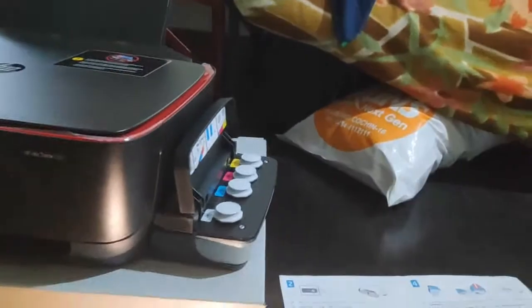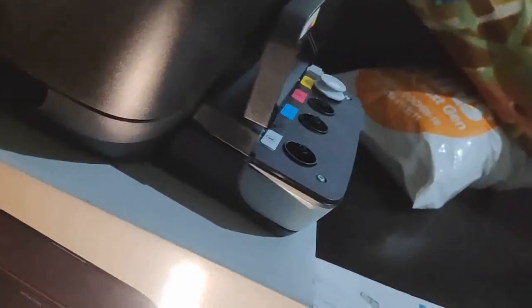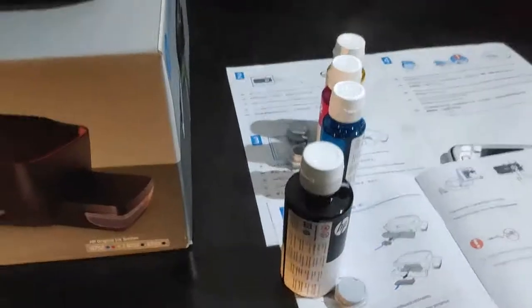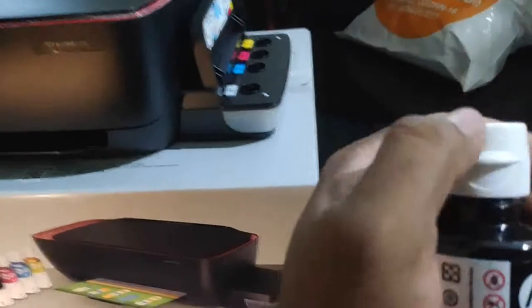Now we have to fill the ink. This is the ink tank — we have black ink here. We have to open it: just press, rotate, and open. Now we have to take the three color inks. We are going to open this black bottle first.